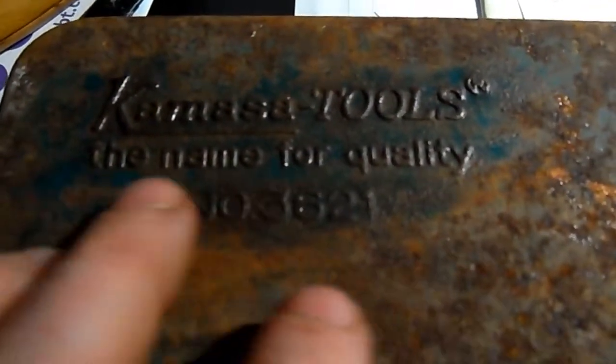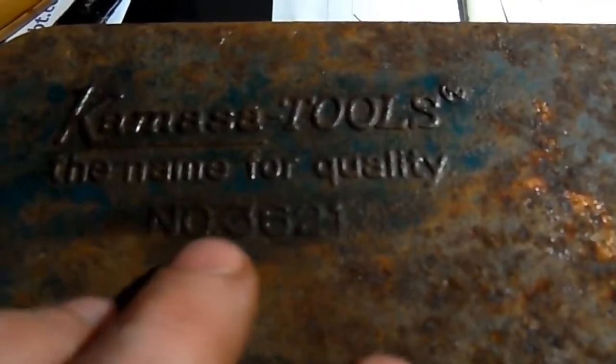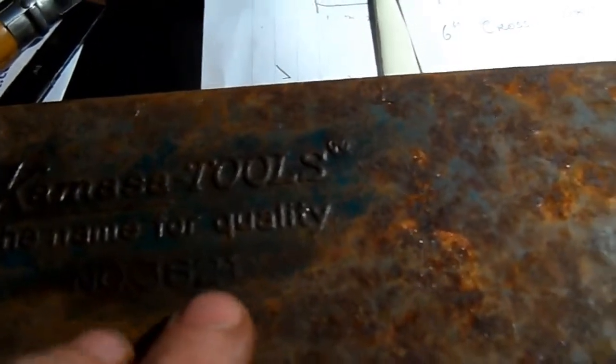Alright everyone. This here is the case for that socket set I've acquired today. It's a Kamasa Tools — the name of quality — number 3621.